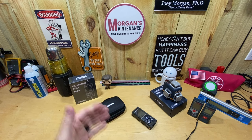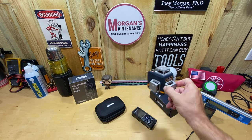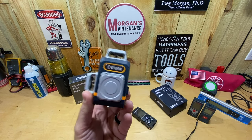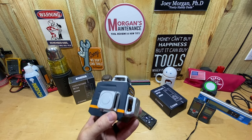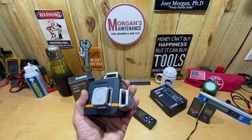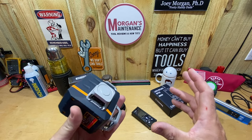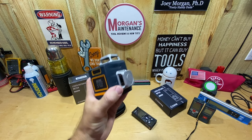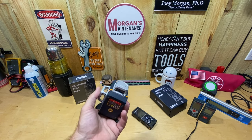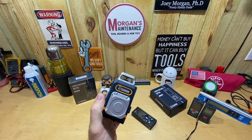Hey guys, Morgan's Maintenance. Today's tool review is going to be a product by Cigman. This is not my first go around with them — I've also reviewed their three-plane laser, and if I'm being honest, out of all the three-plane lasers that were given to me that I didn't purchase with my own money, this one's my most used. It's primarily due to its size — you can see it there in the palm of my hand, it's extremely compact, which makes it fit my pack-out drawers in my truck.